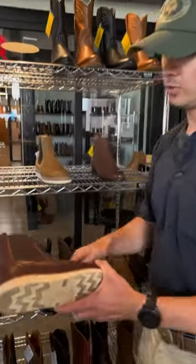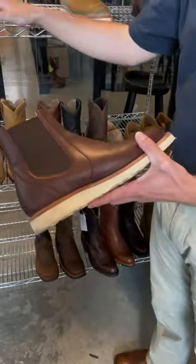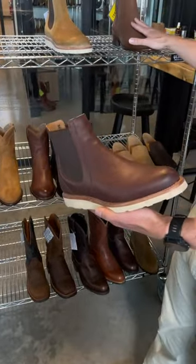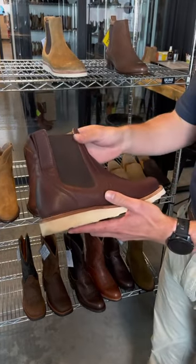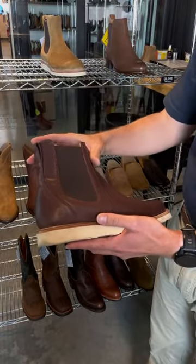What you're going to get here in the Luke is a Vibram Wedge outsole and a removable footbed, just like our Knox, and then you're going to have that Chelsea base that you see on the Champs. Double-sided gore, nice sleek design, and this lower profile pull tab so that doesn't catch on your pants.